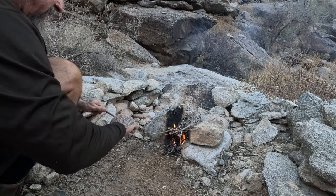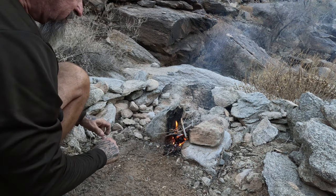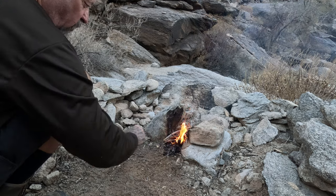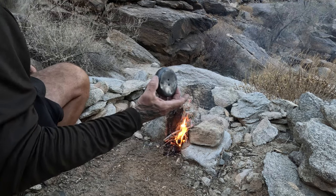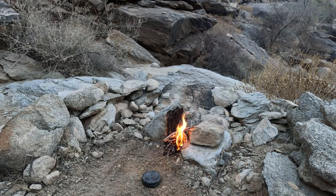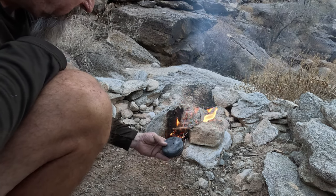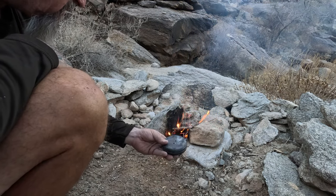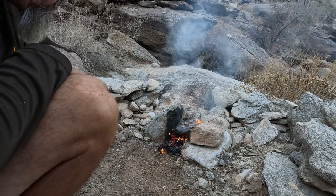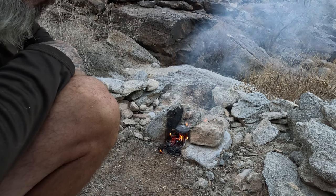All right friends, I got the fire going. Let's let these sticks burn up a little bit more and get these coals going — get a nice bed of coals. Then we'll put our tin in there. I'm going to go ahead and put this in there like that. The smoke will start coming out of those two holes.